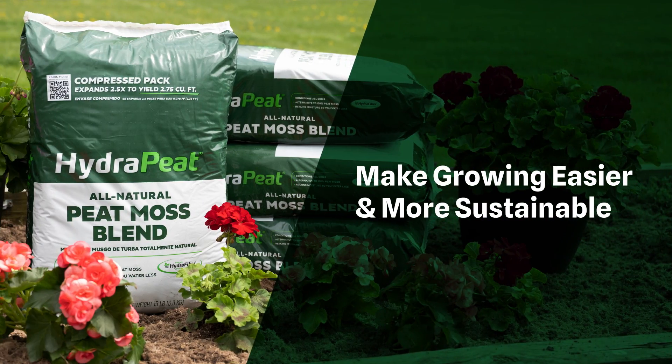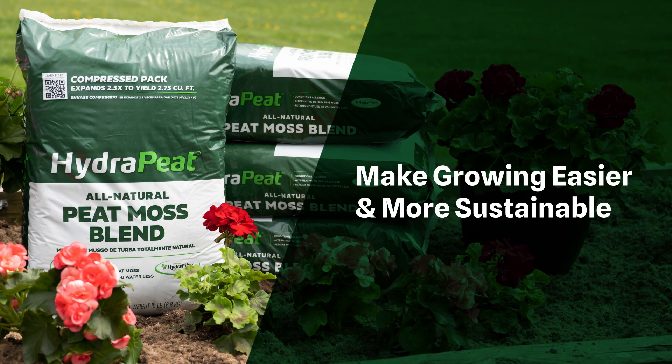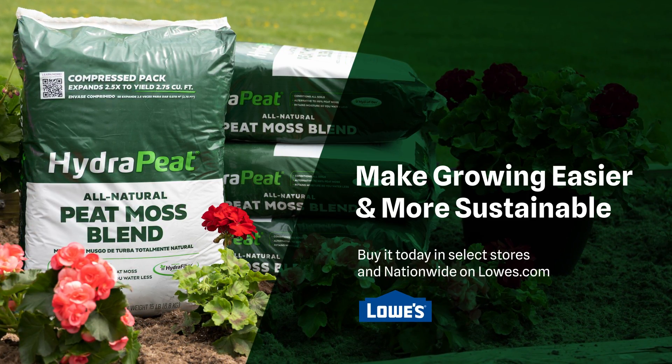Make growing easier and more sustainable with Hydrapeat. Buy it today in select stores and nationwide on Lowes.com.